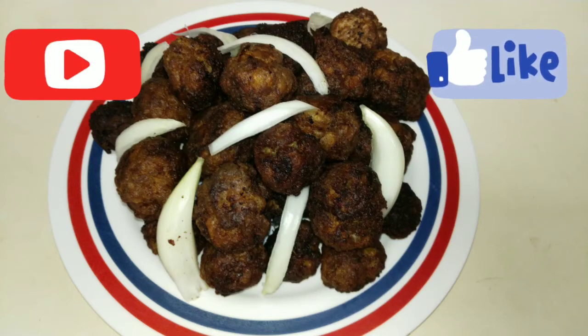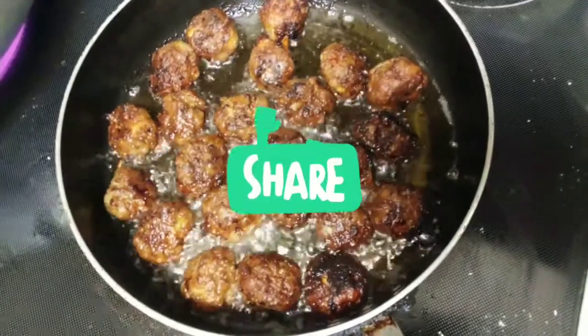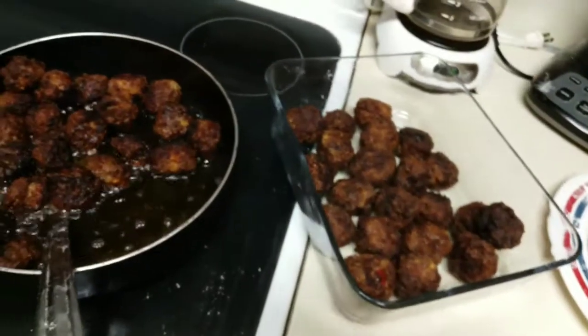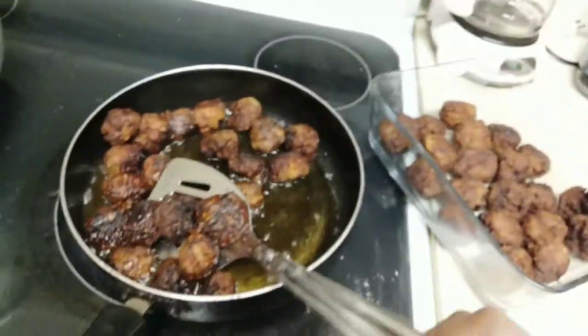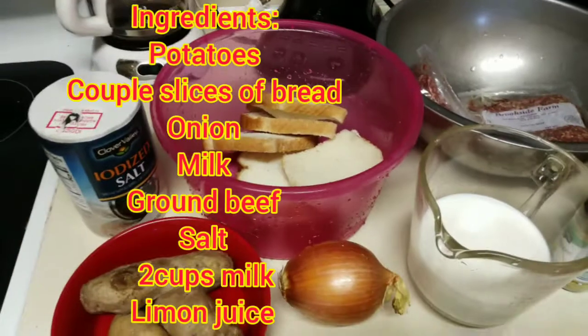Hi guys, welcome back to Rosie Haitian Food TV. Today I'm gonna show you guys how I make Haitian meatballs. I hope you like the video — like, share, subscribe. Here we go.